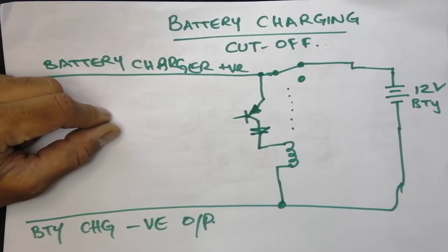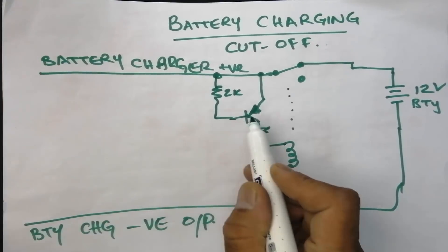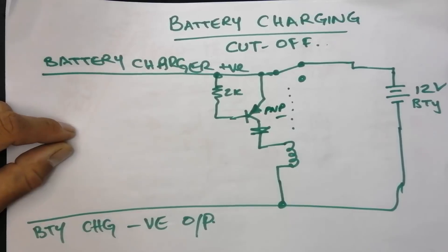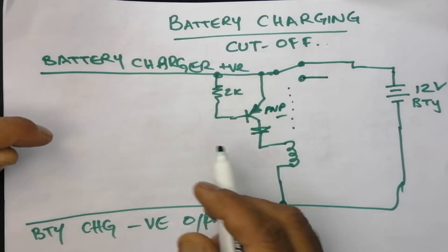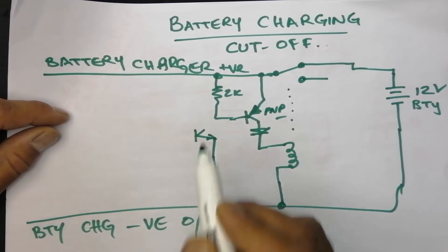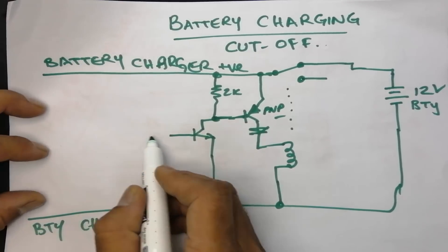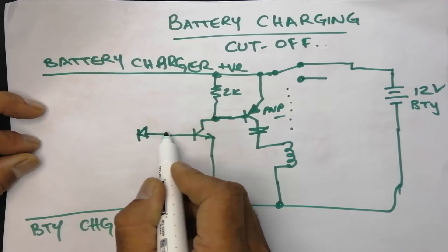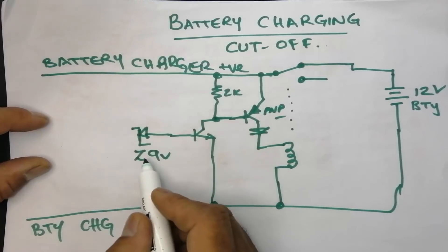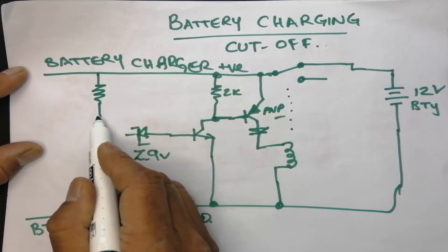There is a biasing resistor for the PNP transistor — 2 kilohm. In normal condition it will stay disconnected. The PNP transistor is a 2N4141 or 2N4148. The diode is a 1N4148, a simple rectifier diode. I will also connect a simple NPN transistor — you can use any 2SC series or any available NPN transistor; NPN or PNP does not matter. I will use normal signal diodes. Here I will connect a zener diode — 9 volt or 9.2 volt. You can use 6.3 volt to 9 volt; any zener diode will work. I have uploaded a simulation video and now I am making it as a practical circuit.